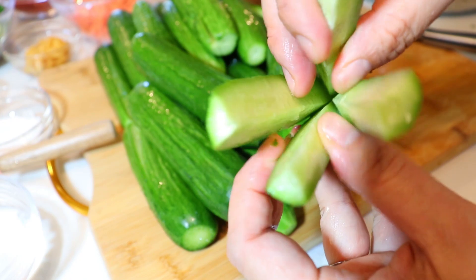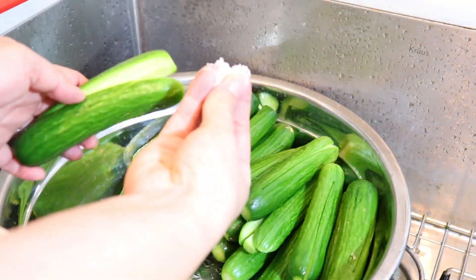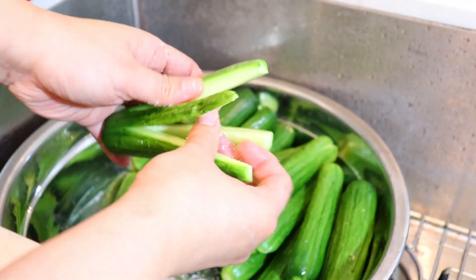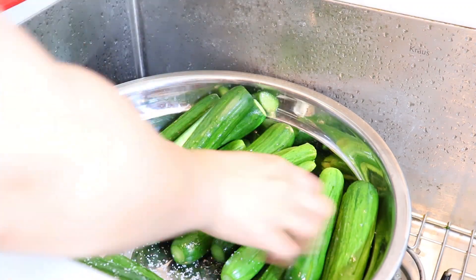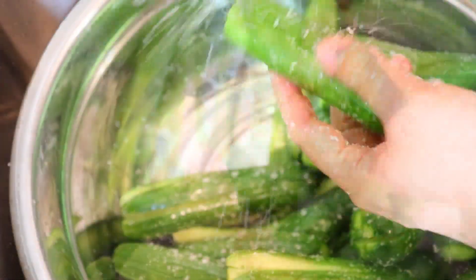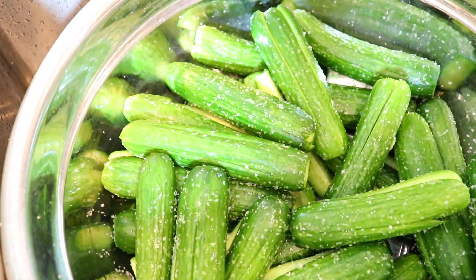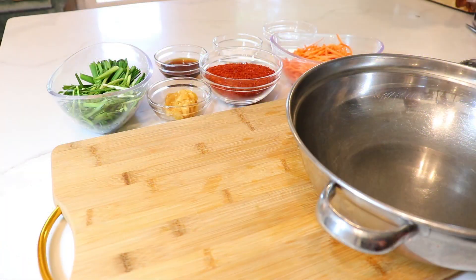Once all your pockets are done, move your cucumbers into a large bowl. Add about four tablespoons of coarse salt and lightly salt the cucumbers inside and out. Let them sit about 20 minutes before giving them a nice flip.